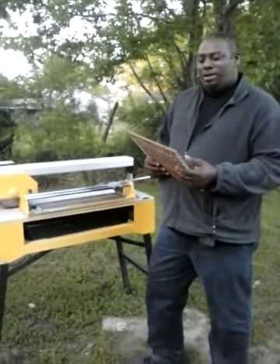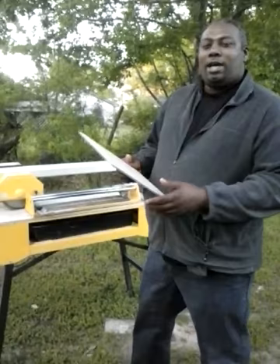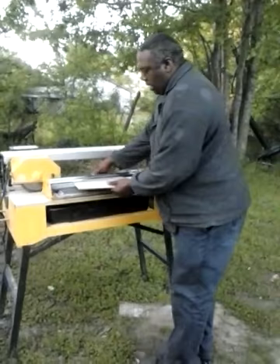My name is Oyama Williams and I'm going to show you how to cut ceramic floor tile. This piece has already been pre-measured. I'll lay it in here — this is a ceramic tile cutter.